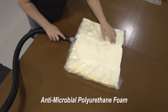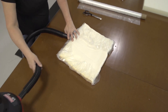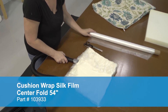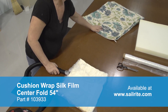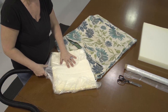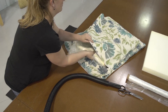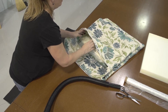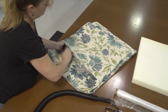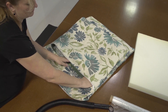Here we've wrapped this antimicrobial polyurethane foam — 2 inches — that's available from Sailrite with the silk film. Compress the foam using that vacuum again, and here Angela will remove the vacuum hose. You still have plenty of time to insert the foam in your cushion cover, as it expands slowly, giving you time to insert the foam and also zip the zipper shut.